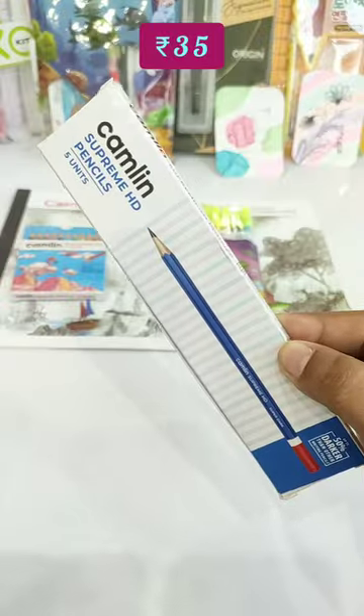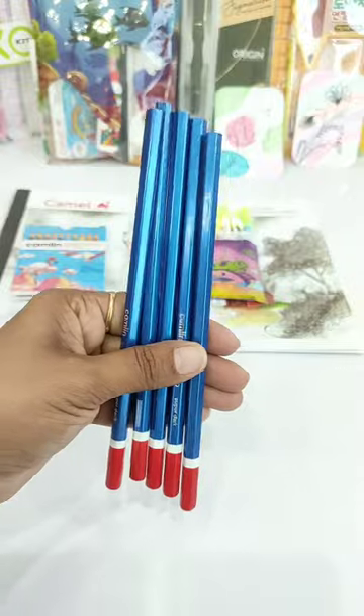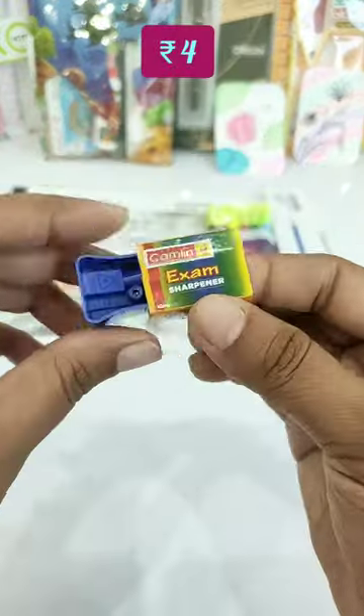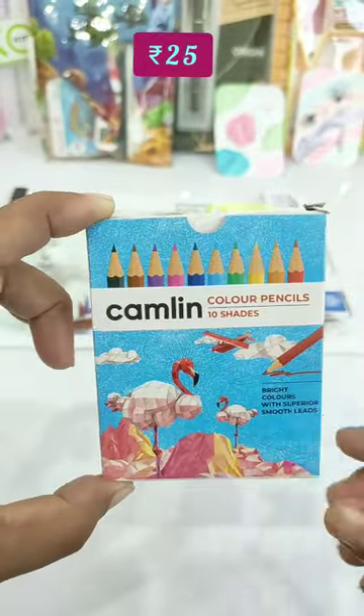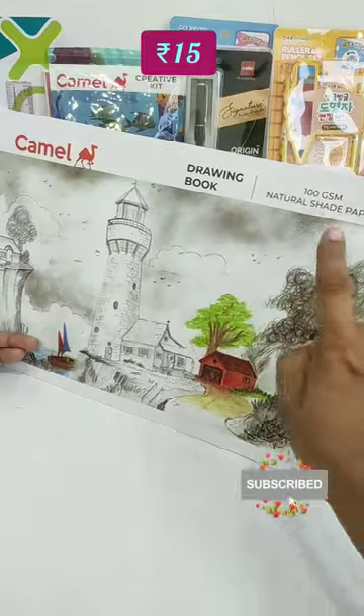In which you have given Camel's Supreme HD Wooden Graphite Pencils — in this one pack you will get 5 pencils. In the next kit you have given 6 color shades of sketch pens, and one Camel's Pencil Sharpener. You will also get Camel's 10 color shades of color pencils. And the last content of this kit is a 12-page drawing book with a page thickness of 100 gsm.